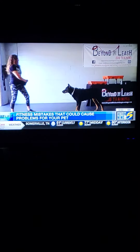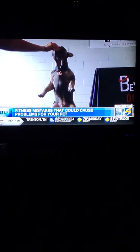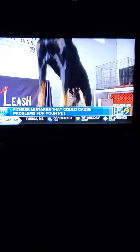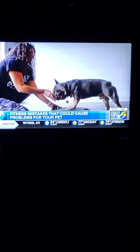Just like us, dogs need to warm up. Sit-to-down and sit-to-stands are a great way to engage their muscles. Little light things like stepping their front feet up onto a block and slowly moving them around with a treat from side to side, and moving their head up and down with a treat.